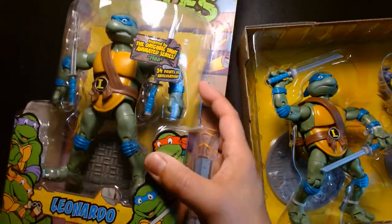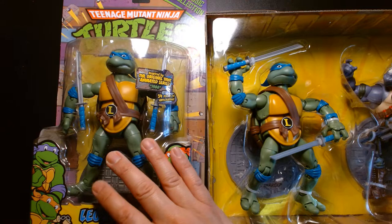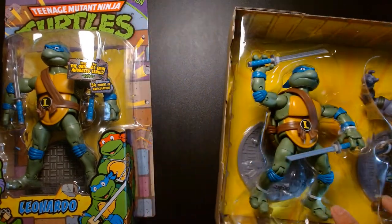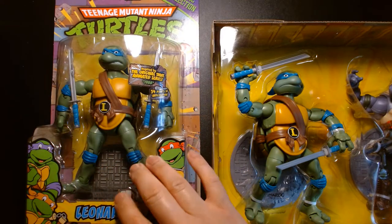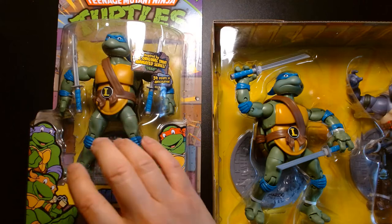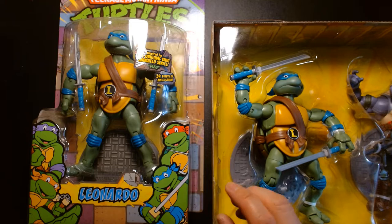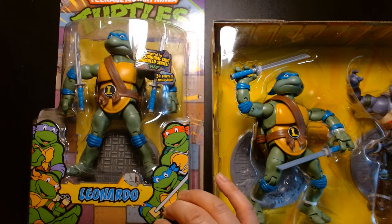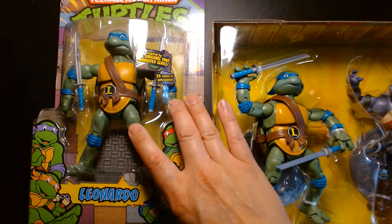I was lucky enough to get the entire set of these guys off Amazon maybe three years ago — I want to say I paid about $60 for all four, which is a great price considering one of these two-packs is $34 now. With the popularity of turtle figures there might be a price increase on the secondary market. They're cool — I enjoy these a lot. They're a fun alternative to the NECA stuff and the Super Seven stuff, and for me it hits that nostalgic chord because it's actually produced by Playmates, the company I associate with turtle toys forever. But that's not to take anything away from NECA or Super Seven — their stuff is superb as well.